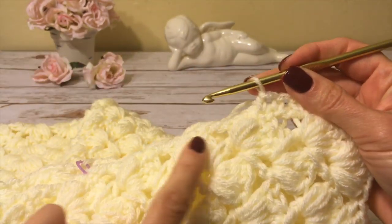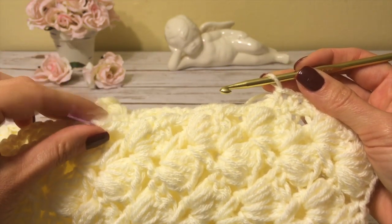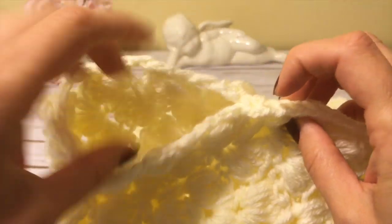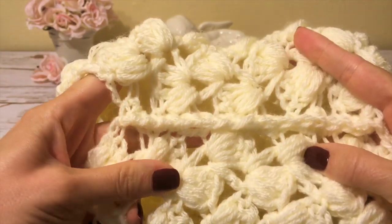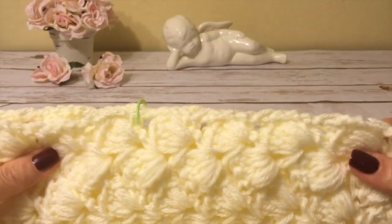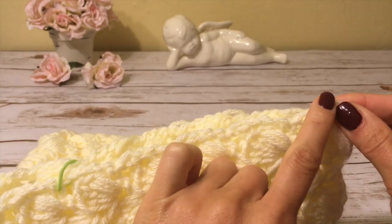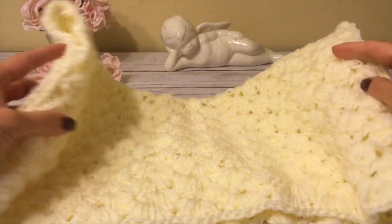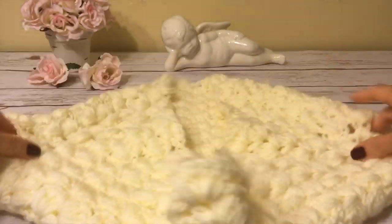I continue crocheting all the way to my stitch marker and at that point I fasten off. I hide the yarn tail, and now this is my arm opening with this side stitched together. I do the same thing on the other side — attach yarn and crochet using single crochets up to the stitch marker. Now both sides are stitched.